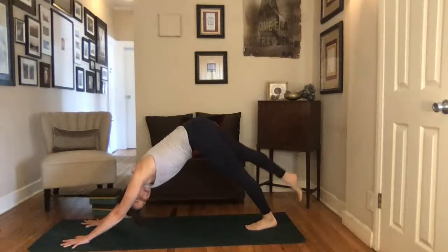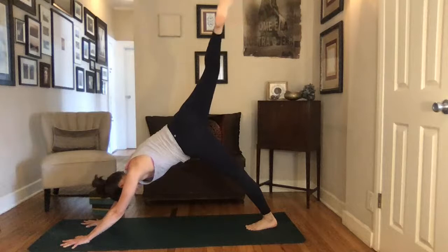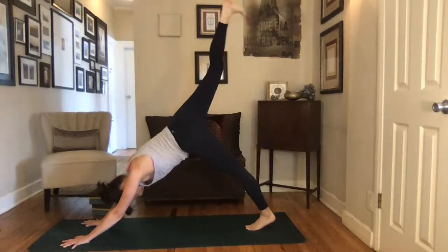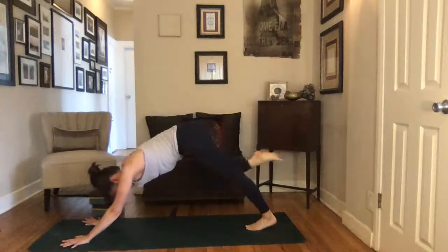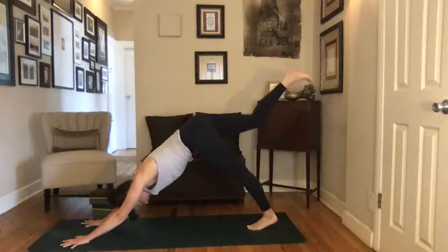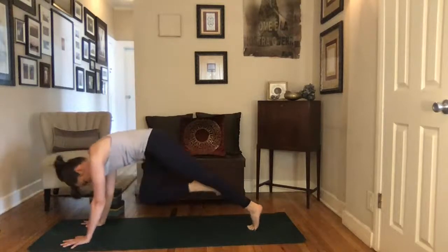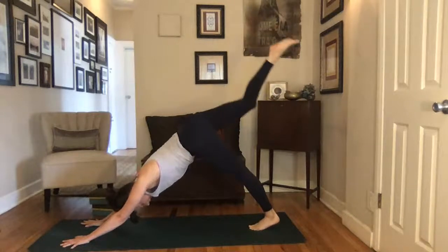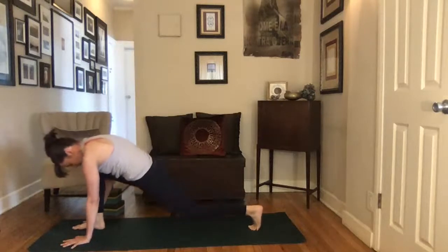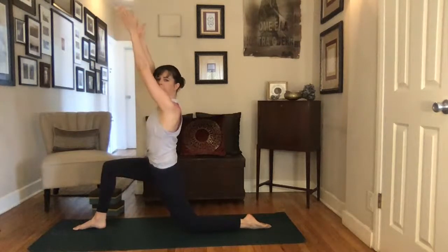Exhale, reach your right leg up and back behind you, coming into that three-legged variation. You can open up through your hip here, keep your shoulders stable and steady, maybe bend your knee. Then straighten that leg all the way back behind you. Exhale, draw the knee up to the nose, round through the spine — getting a little rhythm going, inhale reach that leg up and back, exhale draw the knee to the nose. One more time — inhale reach up, exhale draw the knee all the way up to the nose, step the foot in between the two hands. Lower that back knee down to the ground.